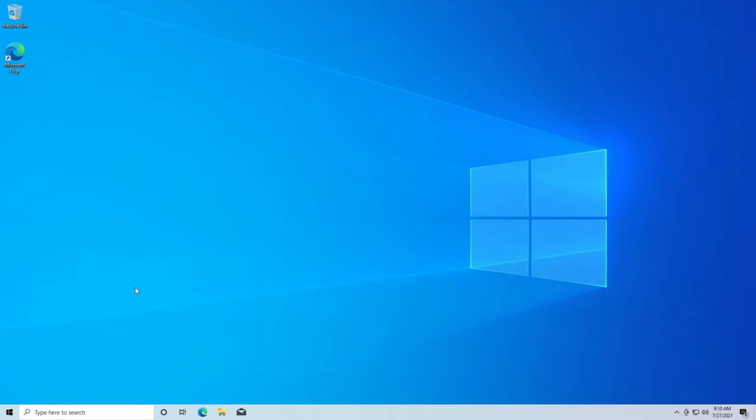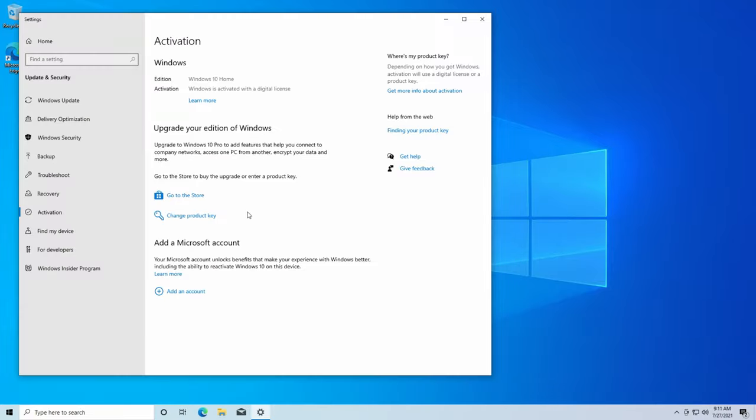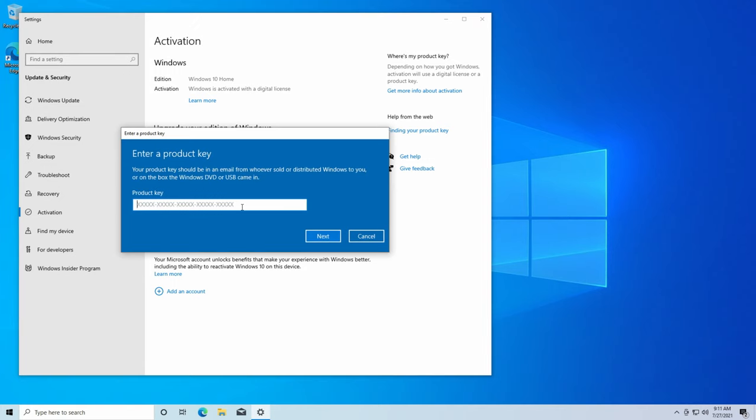Because we skipped over the part of Windows installation that has you enter the activation key, once we're in Windows you're going to want to activate your copy to avoid the pop-up saying 'This version of Windows is not active.' Some people could ignore that forever, but if you want to activate, go to the search bar, type 'activate,' click Activation Settings, and where it says 'Change product key' is where you would enter your product key. From here it acts like a normal computer that is just booted off of a USB SSD.